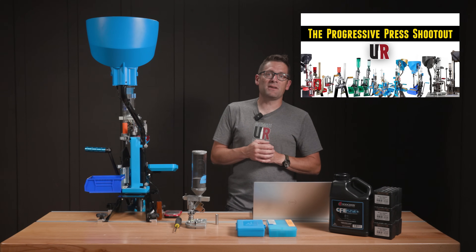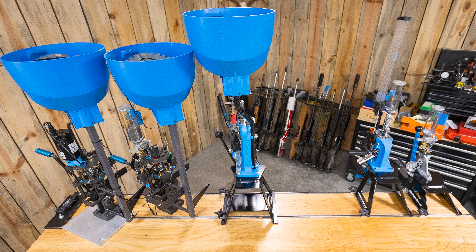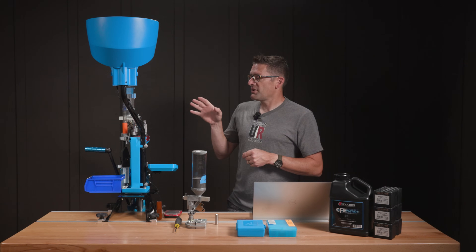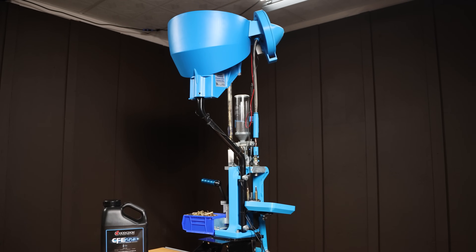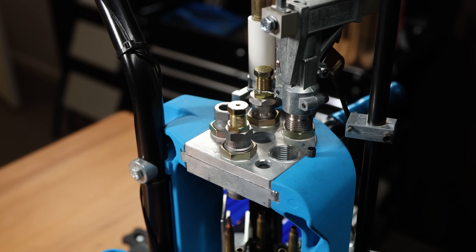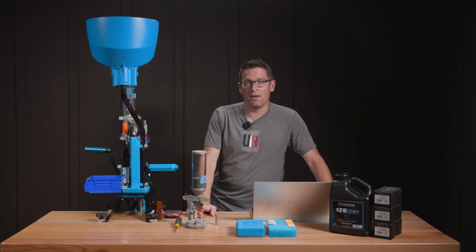We also have a complete Dillon progressive press buyer's guide where we compare the Square Deal B to the RL 550C, to the XL 750, to the RL 1100. A lot of different options, different price points, different pros and cons. The XL 750 is probably the best compromise of all — it comes in at a relatively reasonable price point, it's fully featured, it has five stations, which is pretty much enough for any basic reloading scenario. And if you need to go beyond that, you can go up to something like the RL 1100.